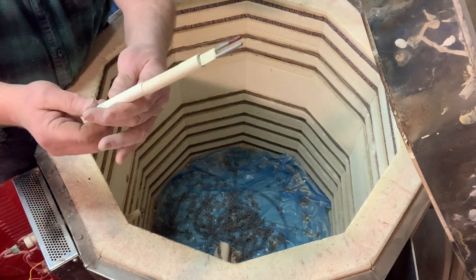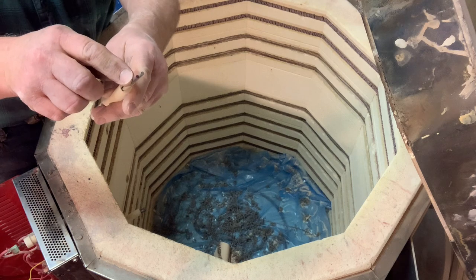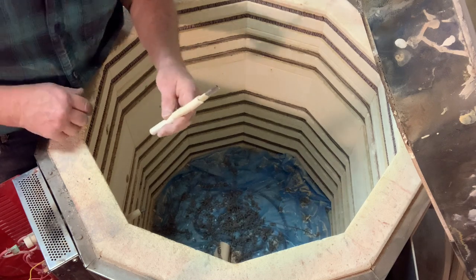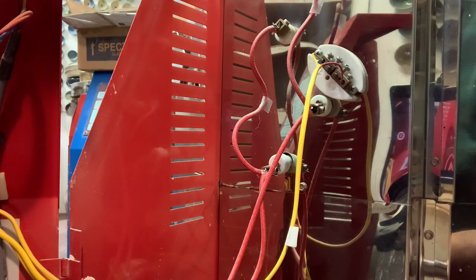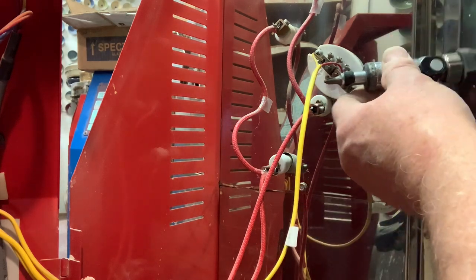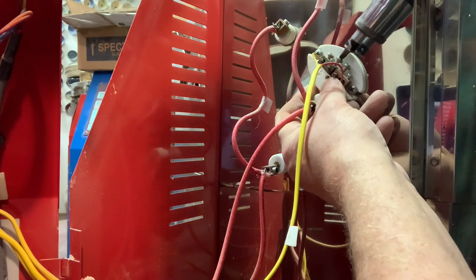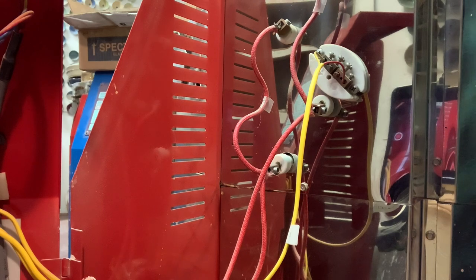The thermocouples come like this — there's a little bit of masking tape just to keep the tubes from falling off, and one of them has red on it. To replace, just release the two inner screws with a Phillips screwdriver — hopefully not too tight. Release that one and that one, and then it should just pull right out. And that's the actual little metal ceramic thermocouple.